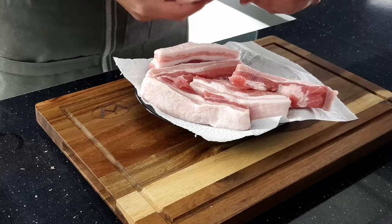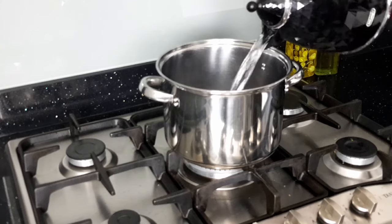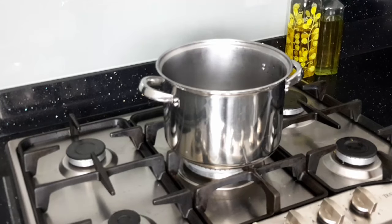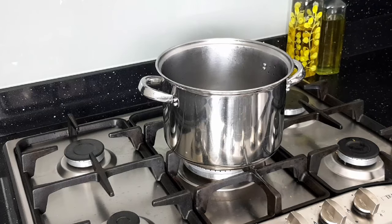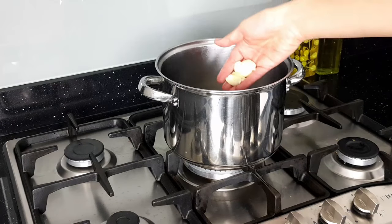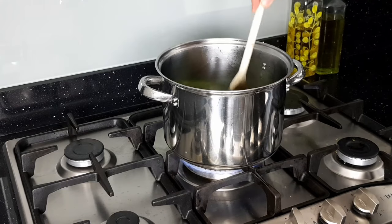To make the pork belly so that it becomes soft and tender on the inside whilst crispy and fried on the outside, we're going to slowly cook the pork in a flavorful stock. So in a large pan, add 1.5 litres of boiling water or just enough to cover the pork. Add a vegetable stock cube, a few slices of fresh ginger, 3 garlic cloves, and 2-3 spring onions chopped up. Then stir well to ensure the stock cube is fully dissolved and everything is mixed together well.